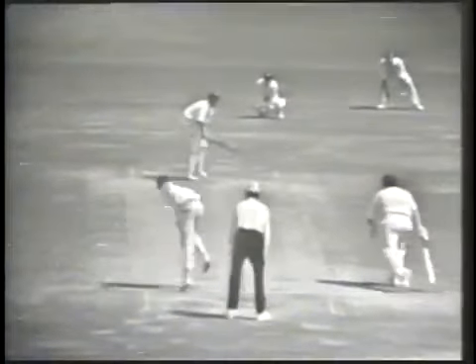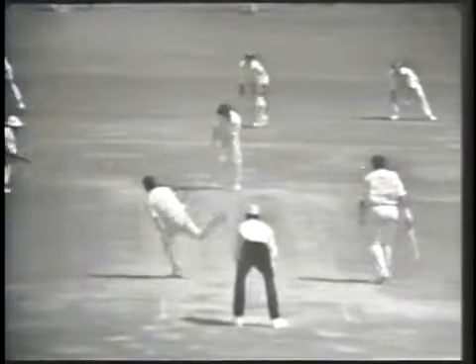Let's have a look at it again — he tries to turn it round on the leg side, and you saw how he was going to turn that down to fine leg.